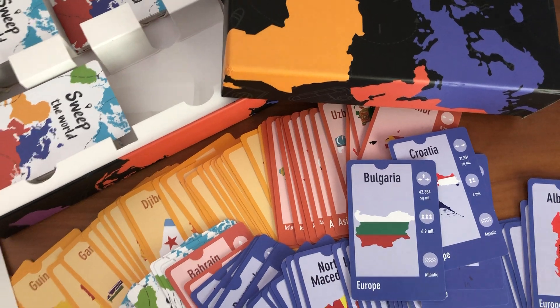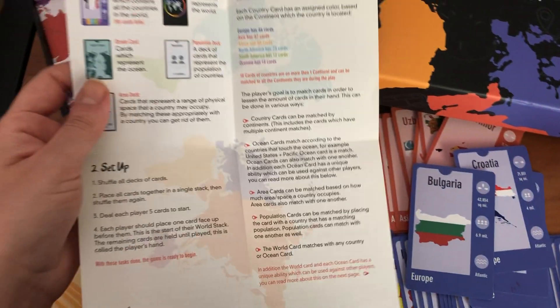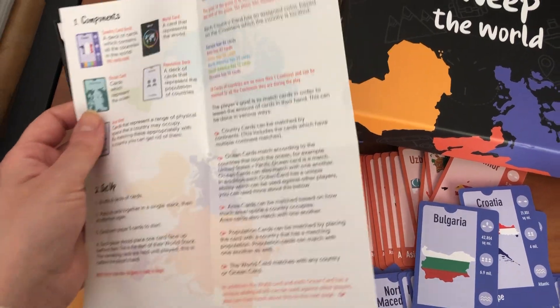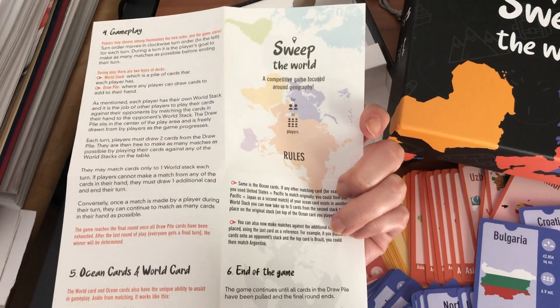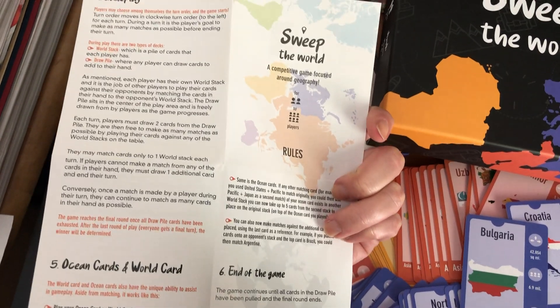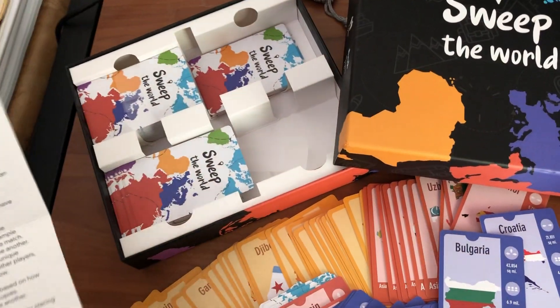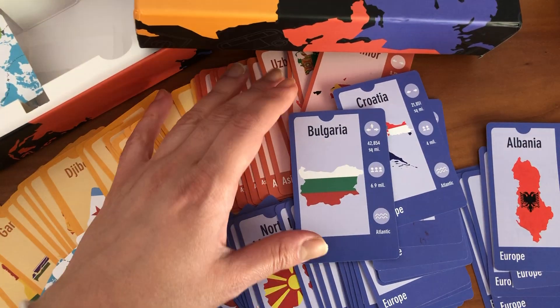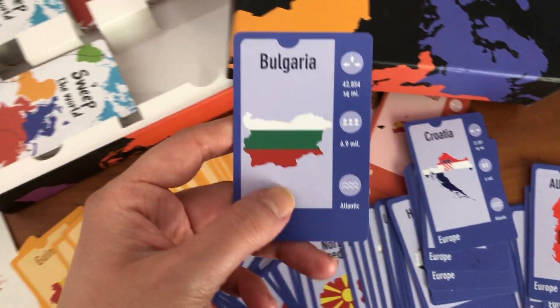The game can be played in different ways — rules, setup, and how to play are explained here. It's a very nice educational game, and on these cards you can see the name of the country.